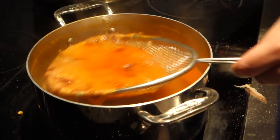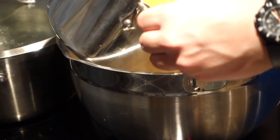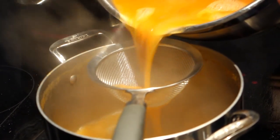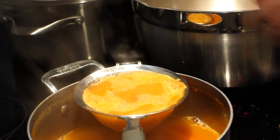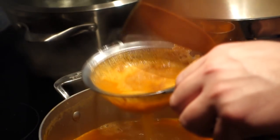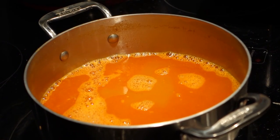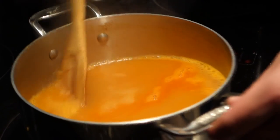Rough strain this and then we're going to fine strain. This is basically the stock, the soup, the broth ready to go — you just have to season to taste.